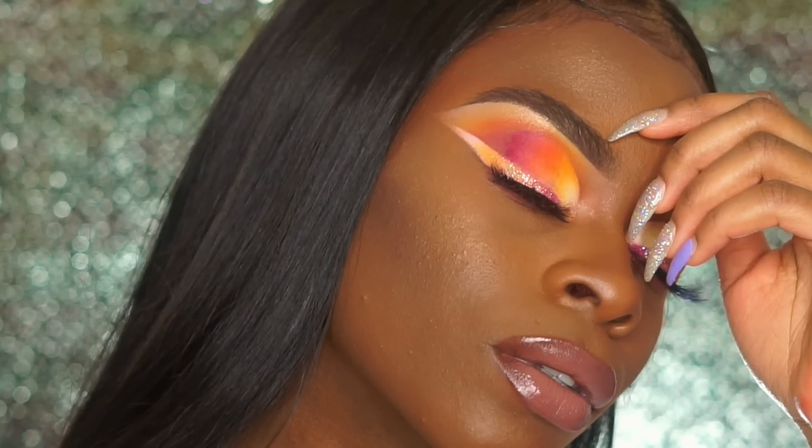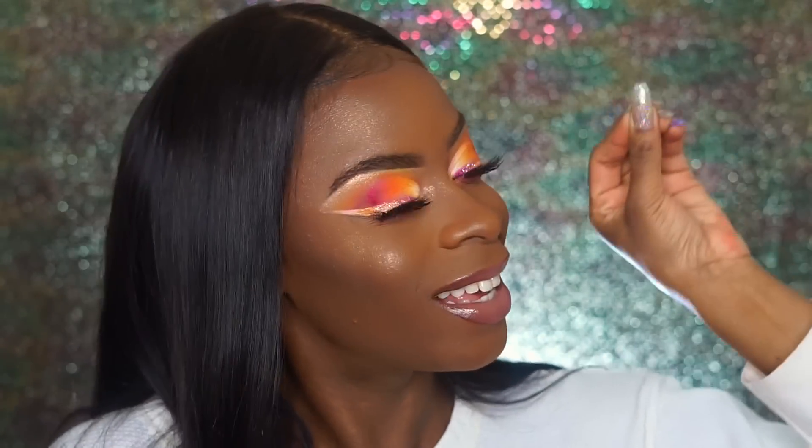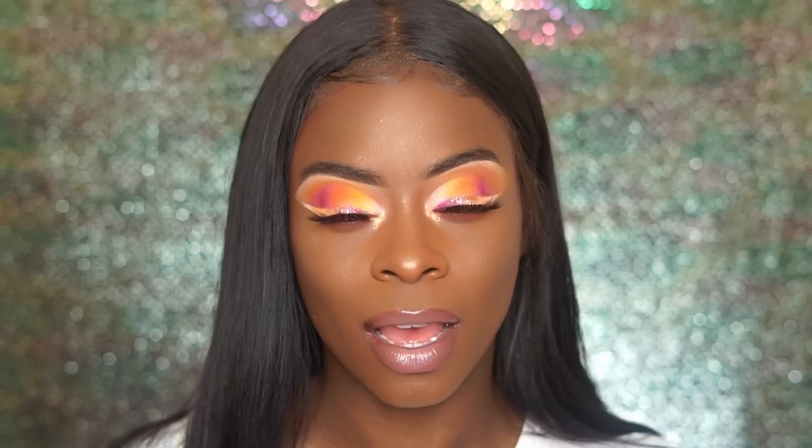Hi guys and welcome back to my channel, it's Anti-Gorgeous here with another video. This is actually my first video of 2018! If you guys are not already subscribed to my channel, at this point what are you waiting for? Just go right ahead and subscribe. Today's look is a very colorful bow look — I wanted to do an inspired look.